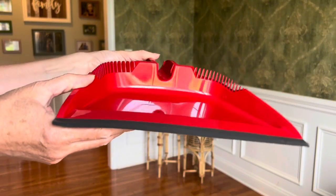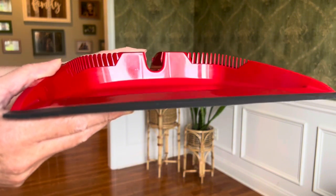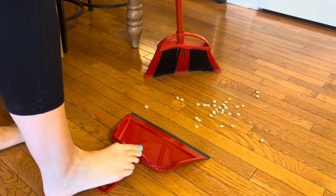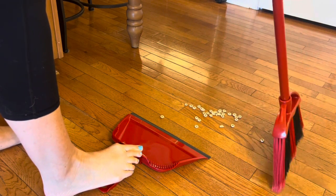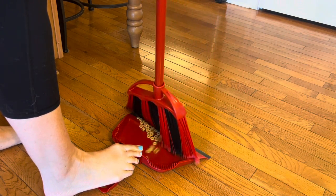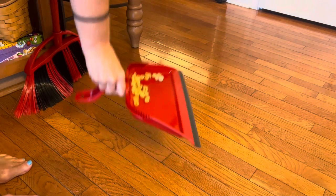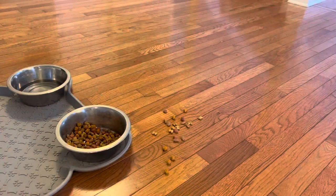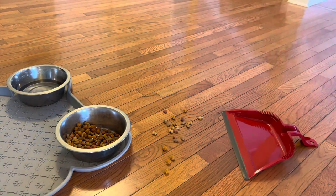Now let me introduce the Step-On Dust Pan. This is great because it reduces your need to bend over when picking up items. You simply apply pressure with your foot to the dustpan, and the lip seals to the floor with your foot pressure so that you get all of the Cheerios or whatever you might have on your floor in one sweep. In my opinion, this rubber edge of the dustpan that seals to your floor is a game changer.